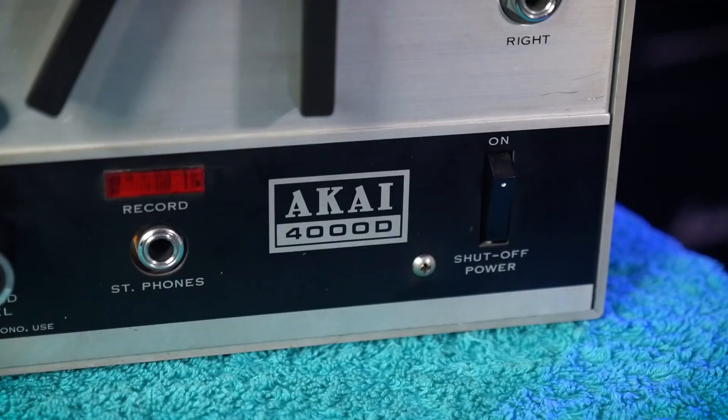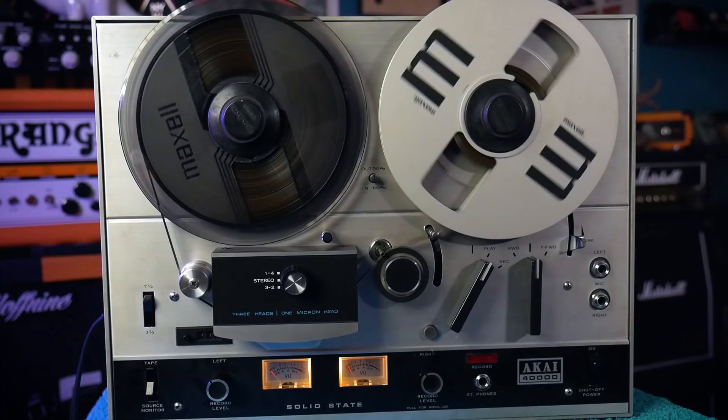Welcome to CS Guitars, the Science of Loud. You may have noticed this strange device spinning away in the background of my videos, particularly during segments where I'm playing guitar. For those of us who are not quite old enough to remember, this is a reel-to-reel tape recorder.